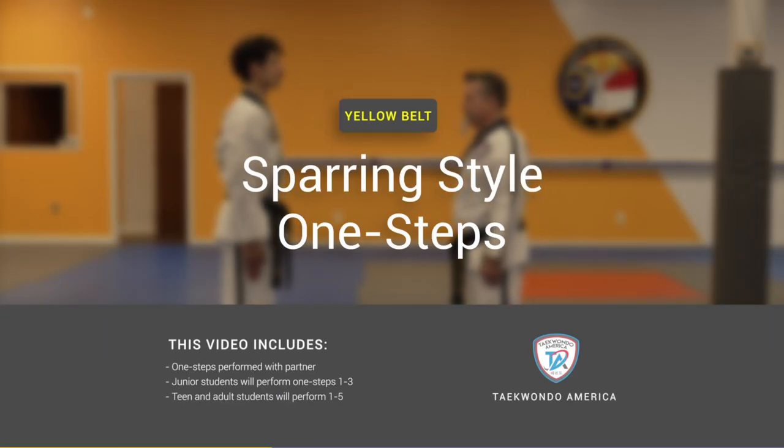Hi everyone! In this video we'll be walking you through the yellow belt sparring combinations.